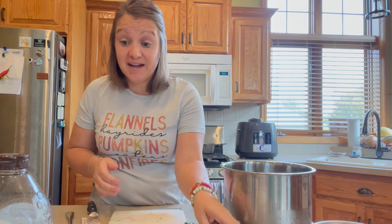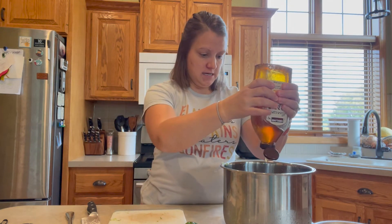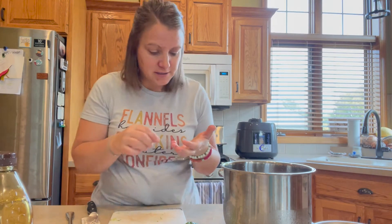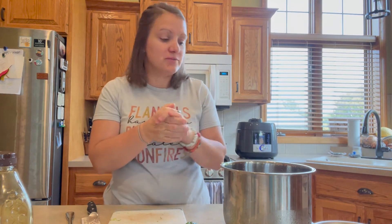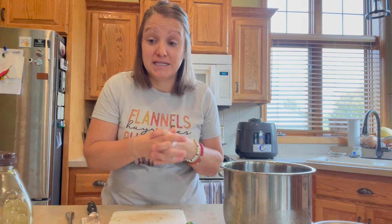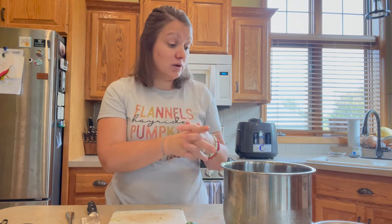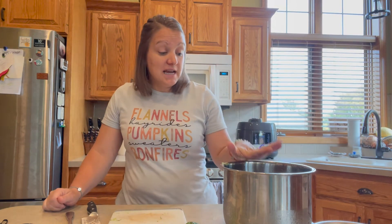We're adding one more ingredient — a little bit of honey. Do you ever try to measure honey in a spoon and more than half of it stays in the spoon? The recipe calls for about a tablespoon. Just put it right in your bag or pot. If you don't want it quite as sweet, cut it back; if you love that honey-lime-chipotle flavor, add the full tablespoon or a little bit more.